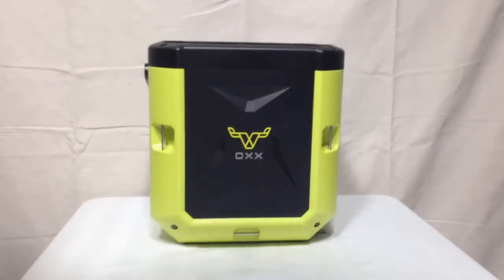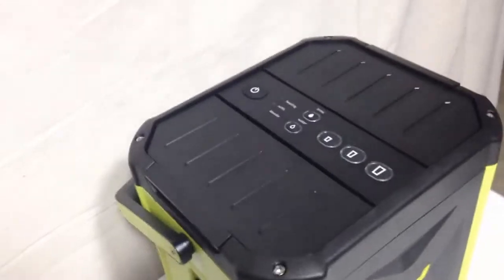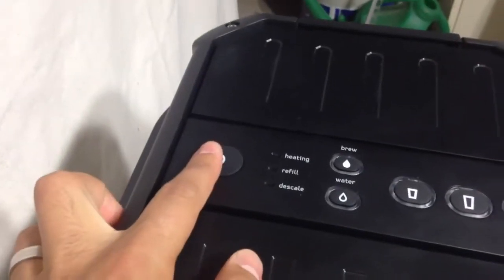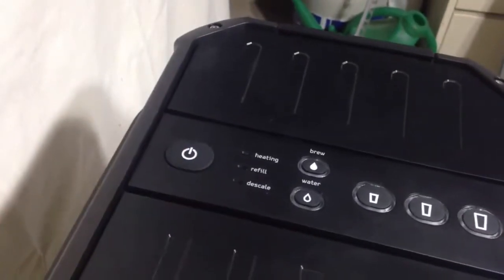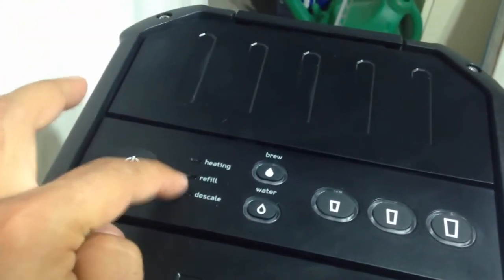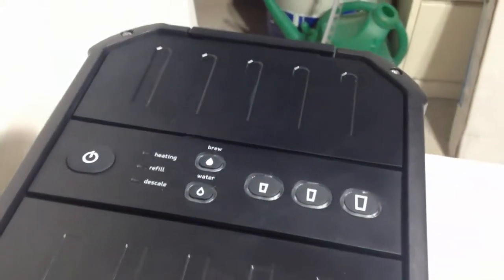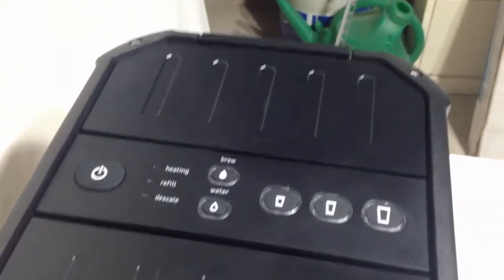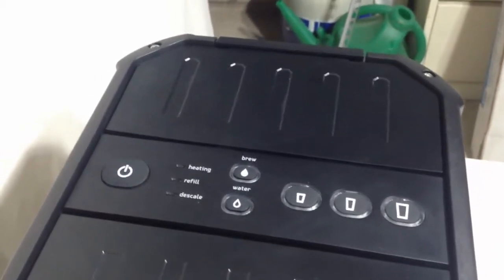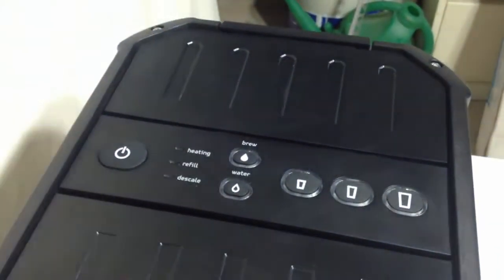So now you're actually getting a behind the scenes shot because this is being filmed in my garage. Let's take a look at the top of the machine. You have the power button right here — very simple and straightforward — you use that button to turn the machine on and off. You have these three indicators for heating, refill, and descale. You have two buttons: one is for brew and one is for water. So in addition to this machine brewing coffee, it actually dispenses hot water. I'm going to show you a cool, notable feature with regards to brewing and hot water in just a few moments.